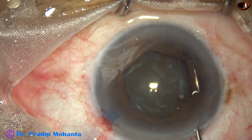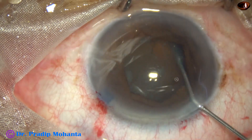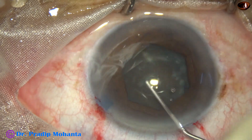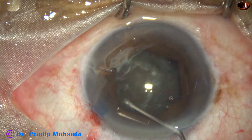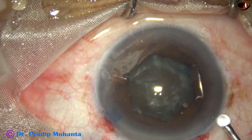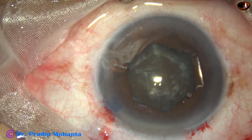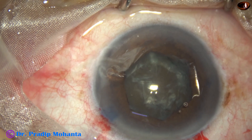Hydrodissection is done at multiple points. Small amounts of BSS are injected, the nucleus is nudged, and ultimately the nucleus rotates. Some viscoelastic is used to fill up the anterior chamber before introduction of the phaco needle.